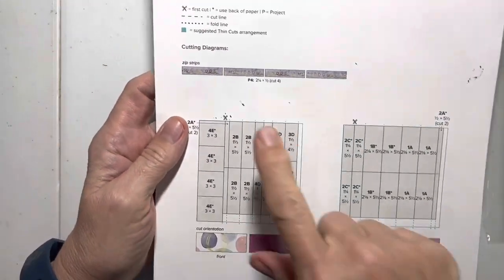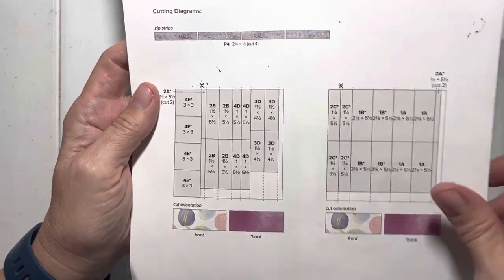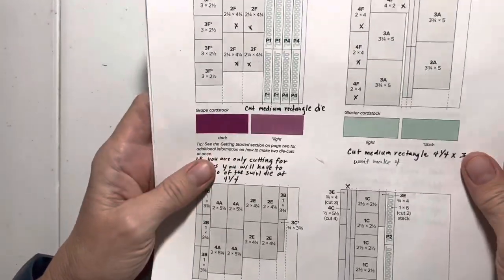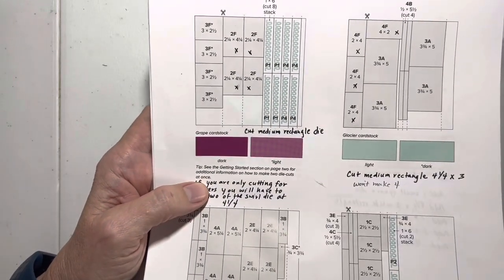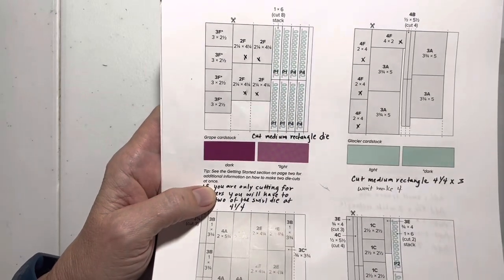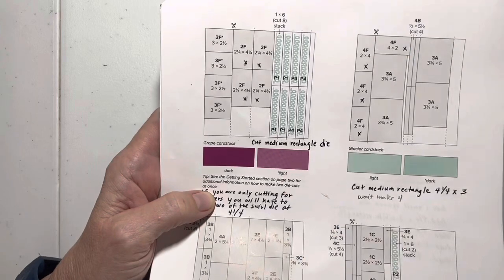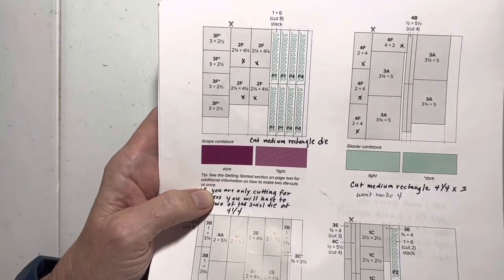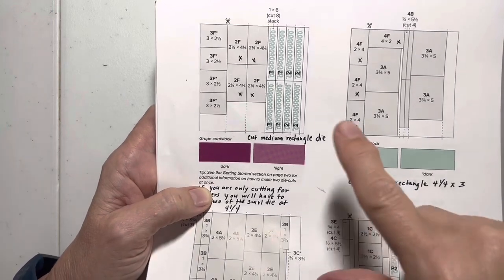On the first page of your cutting instructions, the zip strip will be the same, the pattern paper will be exactly the same. Over here, the grape cardstock — that's where we have our first modification. If you're making these cards regular and not turning them into shakers, you're going to cut everything the same normal way as you usually do. If you want to make four shaker cards, we're going to have a few modifications.